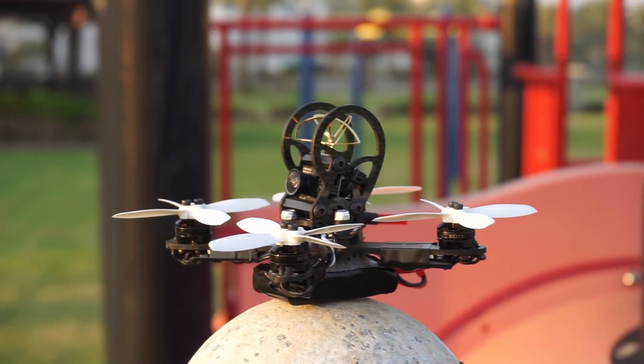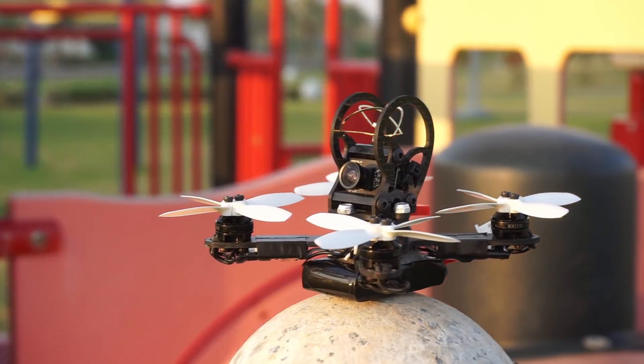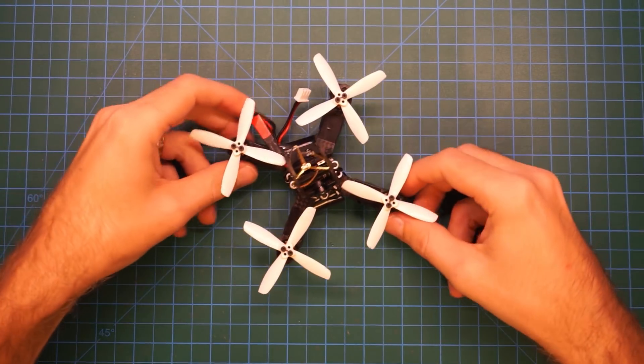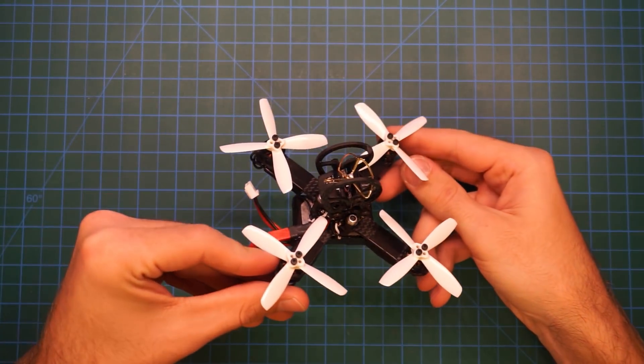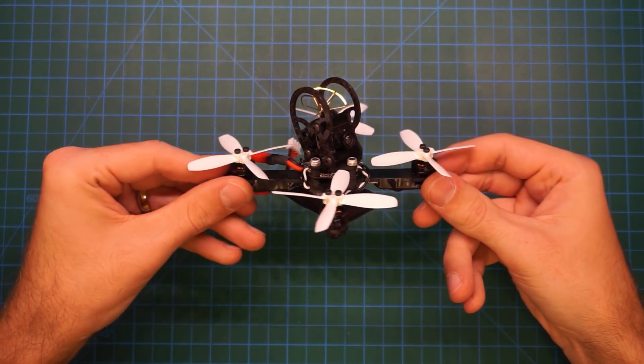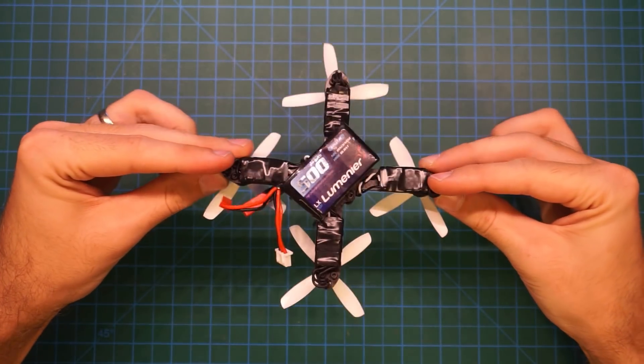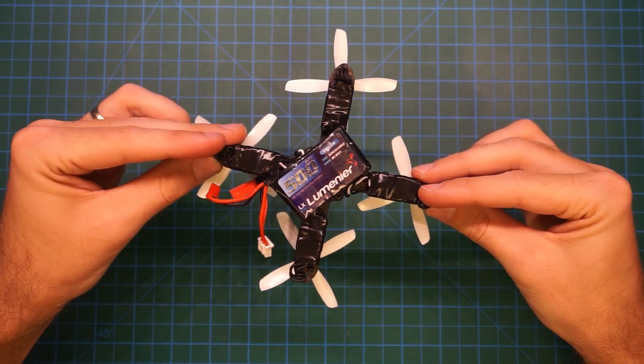The NIUKI Micro Quad is a 100mm sized micro drone that can take up to 2.5 inch propellers. One great feature of the NIUKI is that it is designed to be used with brushless motors. This gives the copter more power than most brushed micro motors and allows hours of maintenance free indoor flying.